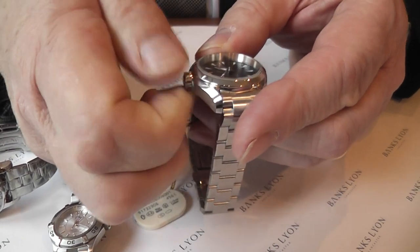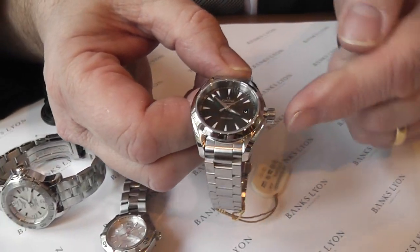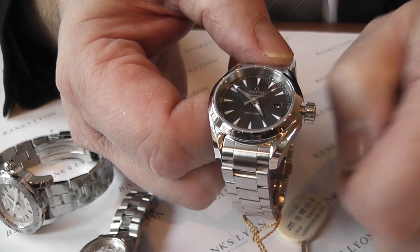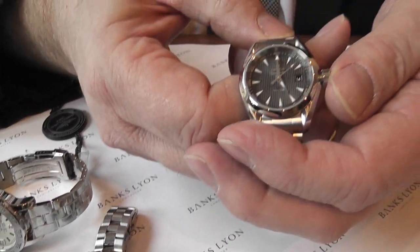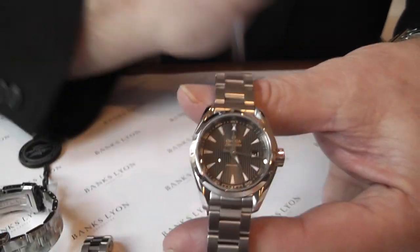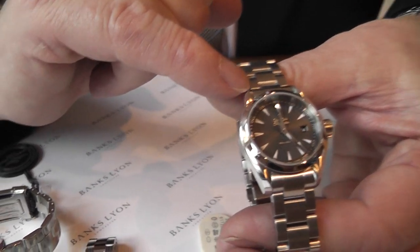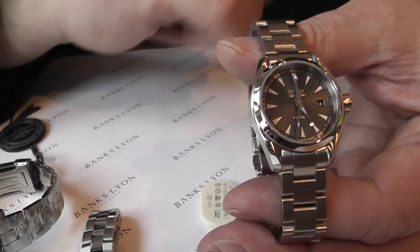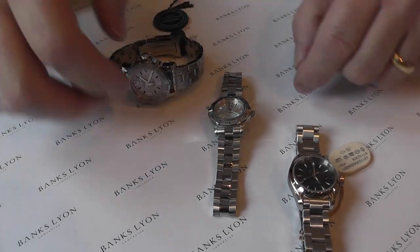Nicely produced — this is one of their new case and bracelet designs. The crown itself is very easy to operate; you can unscrew it and pull it out to alter the hands. In the mid position there's a quick date change. When you pull this watch out, both hands move together — on some gents watches it's only the hour hand that moves, but with this particular one everything moves together. You push it back in and screw it back down. So that is 150 metres, matt finish bracelet, matt finish case, with the bezel and shoulders polished — retailing at £1,750 and it comes with a two-year guarantee. That is the Omega watch.